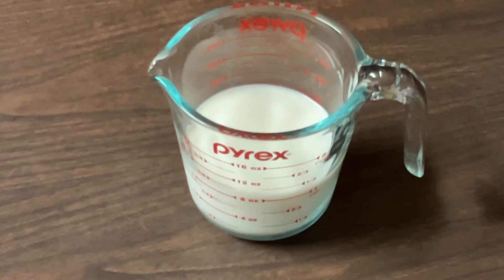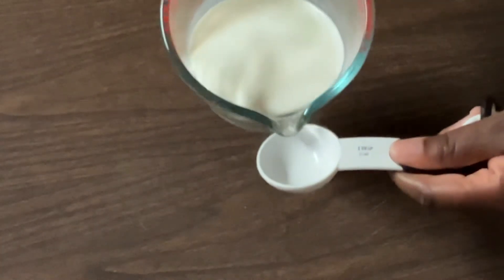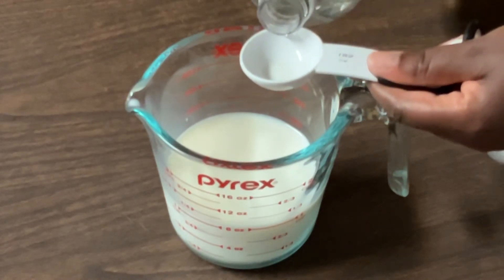In my measuring cup I have one cup of sweet milk, which is southern talk for whole milk — or you can use two percent milk. And we're going to add in one tablespoon of distilled white vinegar, or you can use lemon juice.